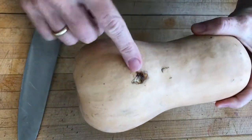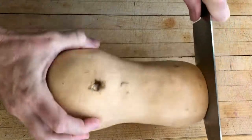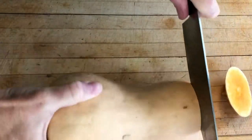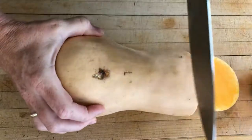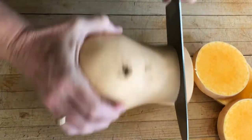We are starting with a butternut squash. Don't worry about that little mark there — we'll get rid of that later. We are going to start by rocking the squash that I'm holding on to. That helps me get through this tough, tough vegetable to cut.